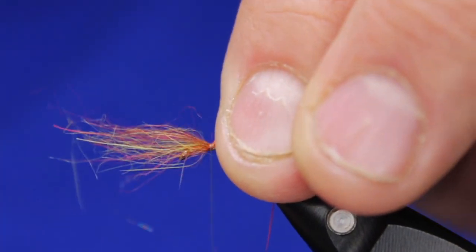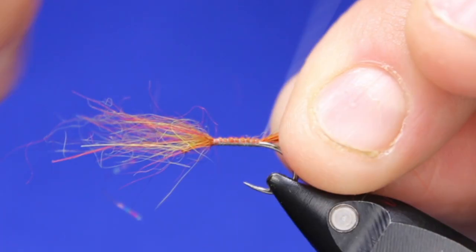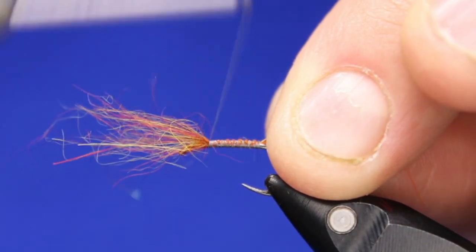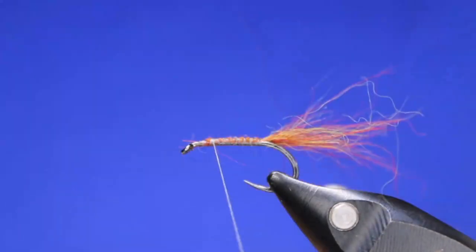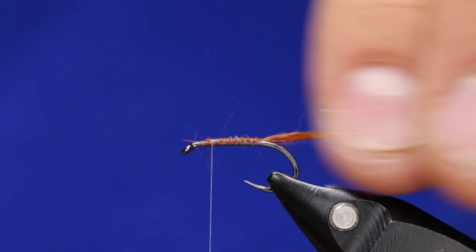I want to have this so it sticks past about that much. I'm just going to tie that down, and I want to tie it all the way in from the front because I want to keep this body fairly symmetrical — just tie that in there, cut that off. There's my little tail.